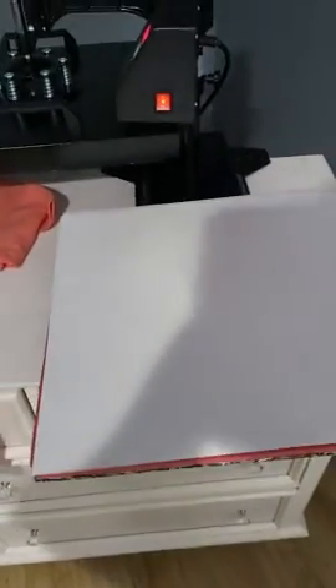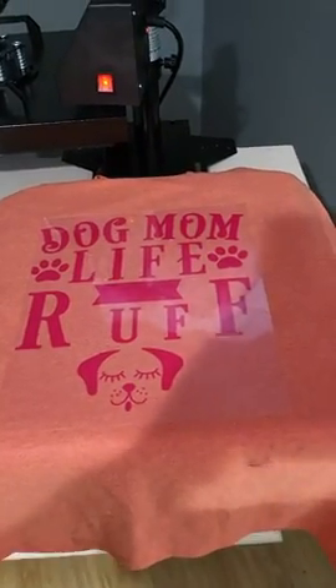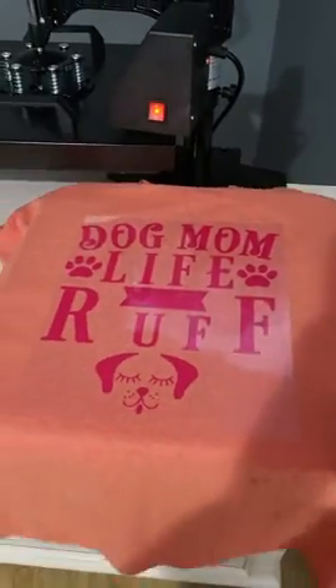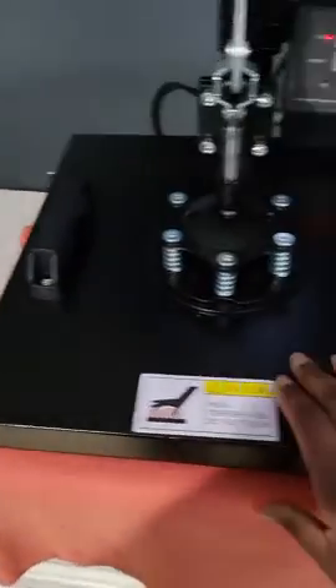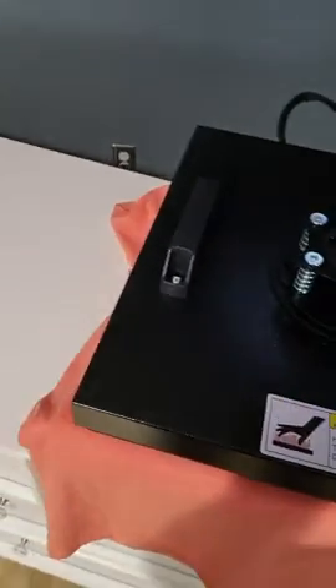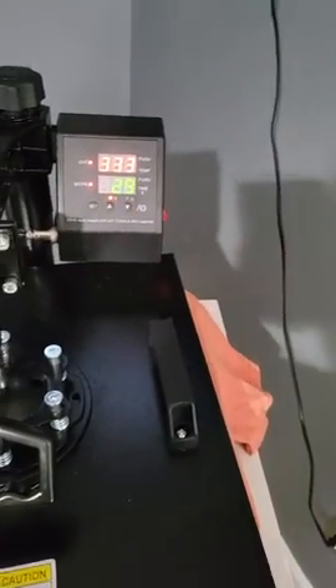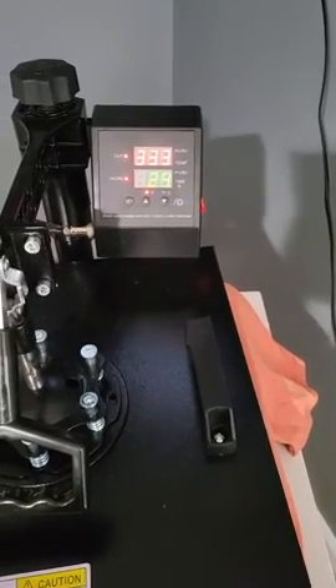This slides out. Bear with me — I'm going to put the shirt on. Sorry, trying to do this with one hand while filming and pressing at the same time. So I'm just going to slide this back, swing this around, make sure it's all lined up, and I just press and hit my button and the timer goes.